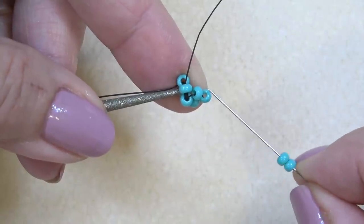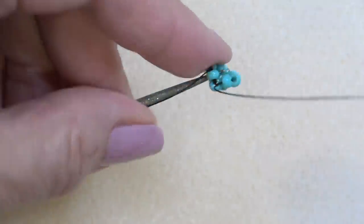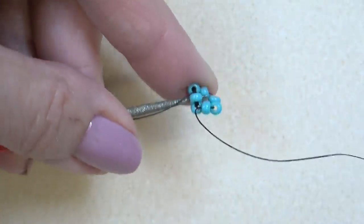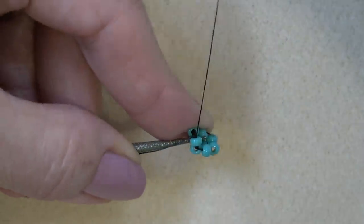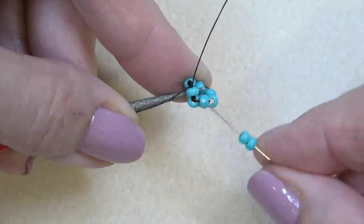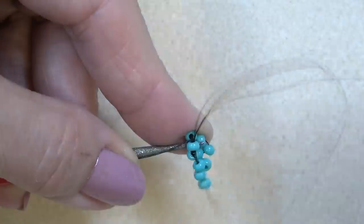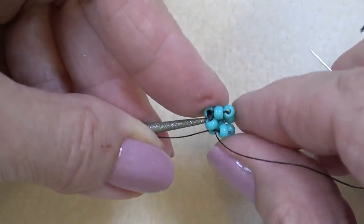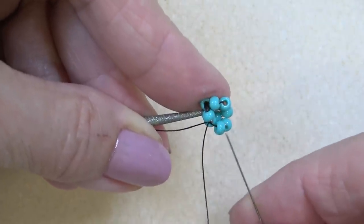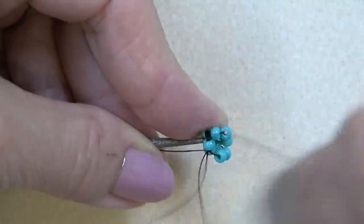Pick up two beads and sew through this one and this one — one, two. Rotate the piece, then sew directly up through the next bead — again, this is the only bead you can go through directly up. Pick up two more, sew through this one and this one — one, two. Rotate just like so. It's a little maneuver — you'll get it; it might take a little practice. Then sew directly up through the next bead in line, going straight up like we've been doing.